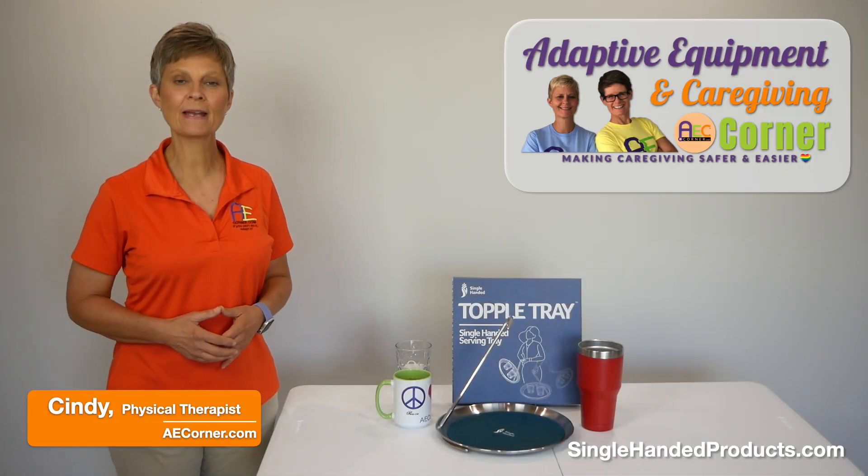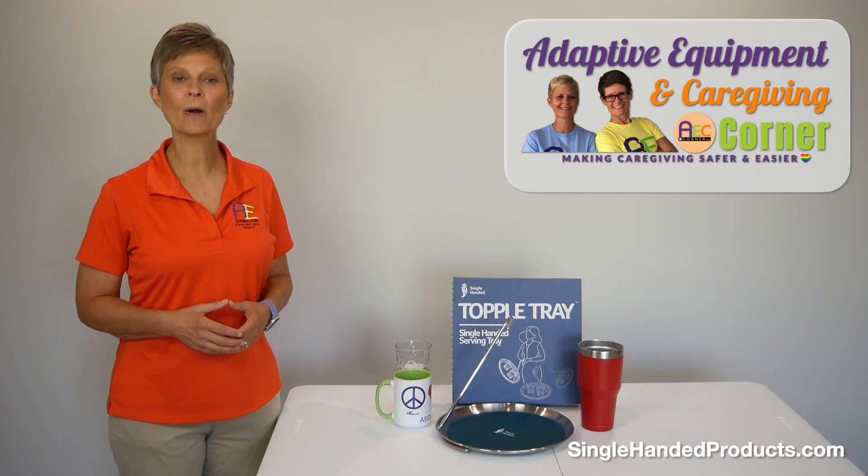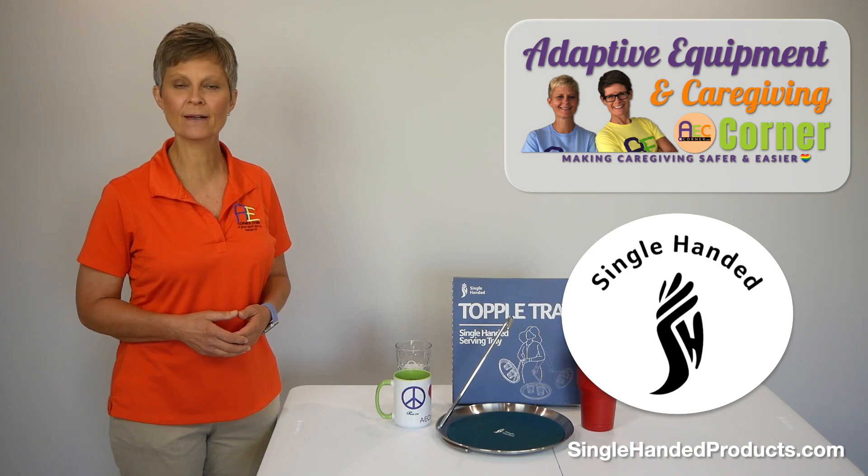Cindy here, Physical Therapist with Adaptive Equipment and Caregiving Corner. Today we are going to take a look at a product called the Topple Tray, sent to us by the kind people at singlehandedproducts.com.